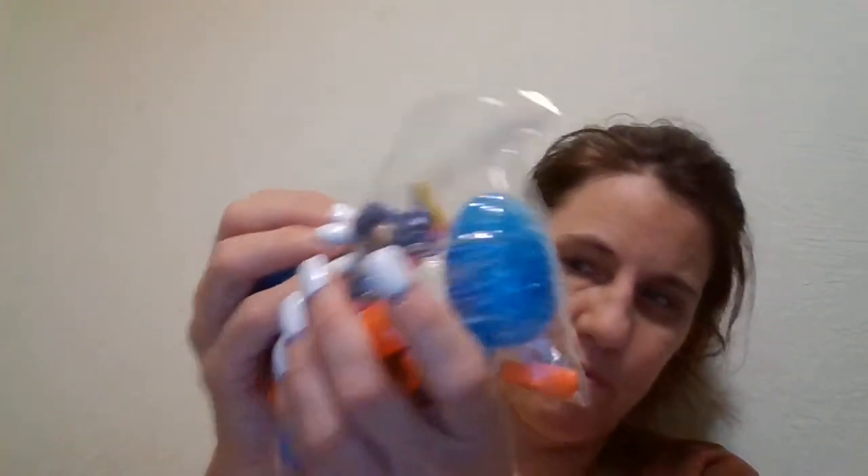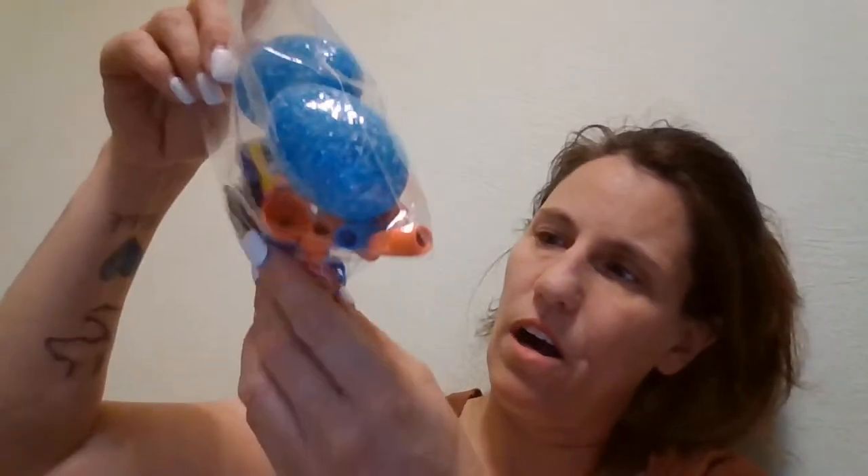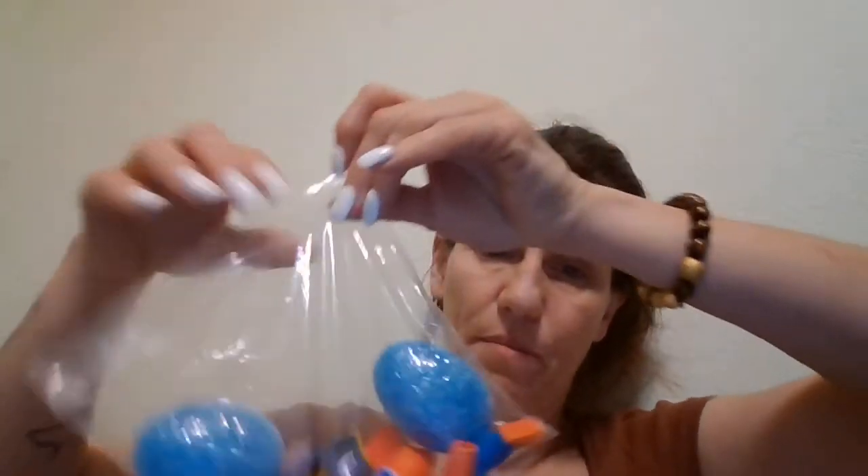Then he has two bouncy balls. He has in a plastic bag two Hot Wheels cars — there's a purple and pink one, and then there's a red one. Then he has a pink eraser, some pencil top erasers, a glue stick, and these blue eggs that I bought for Easter and never used. They don't do anything but he can still play with them — they're pretty. I have them in a plastic bag so the glitter doesn't get everywhere.